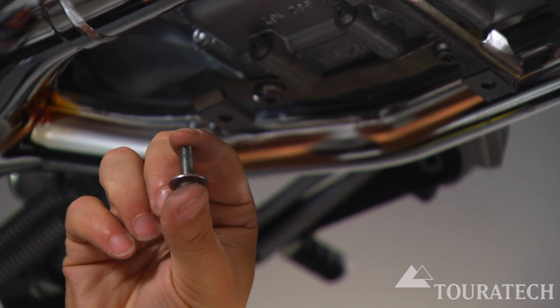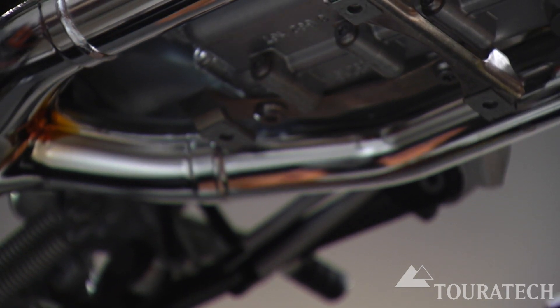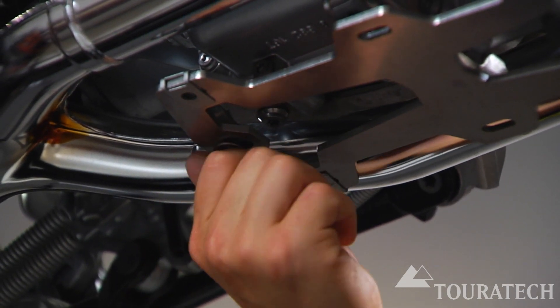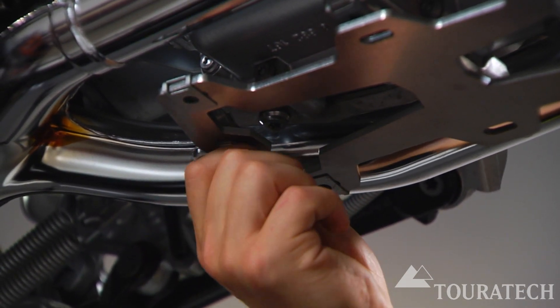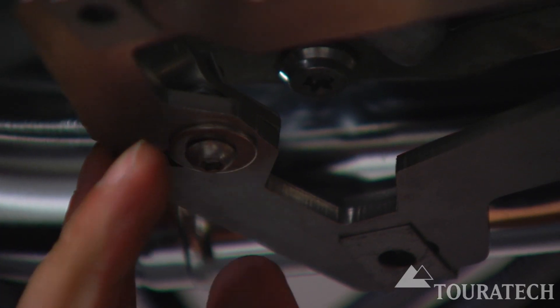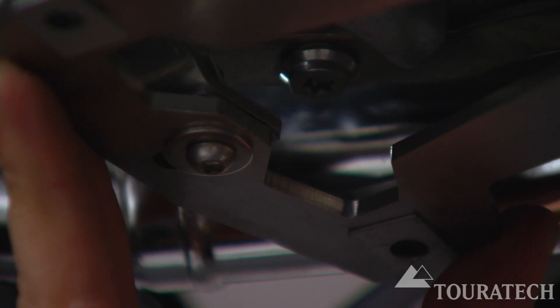To start, use the M6 button head bolt with one of the large washers to hold up the backside of the stainless plate. It's best to leave this bolt just loose enough that you can move the plate forward and backward to make lining it up easier.